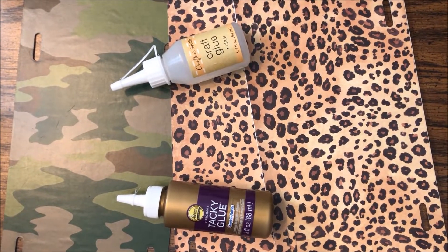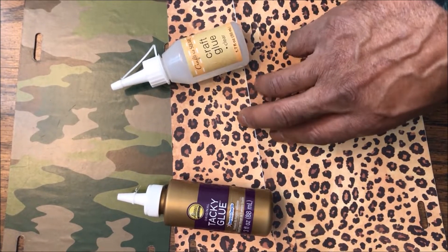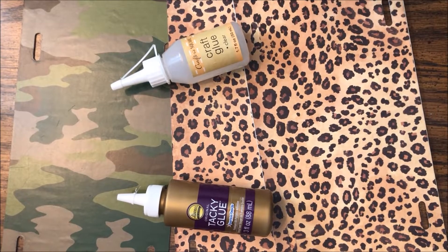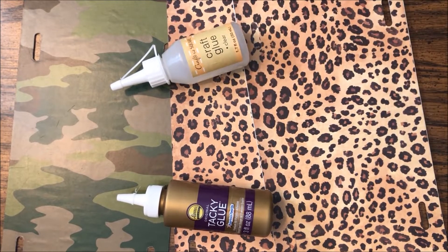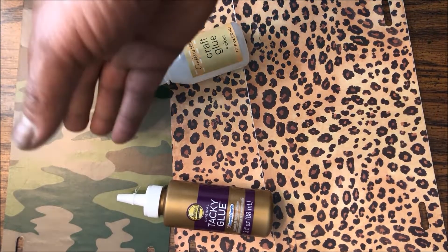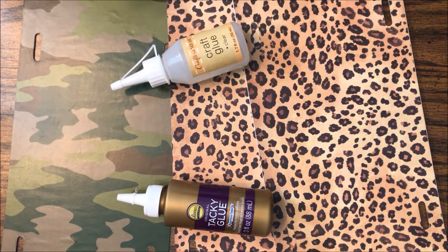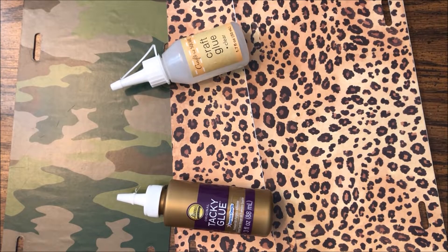In this set of videos I'll be going over ways to cover and personalize a lysing plate and lysing tag using tacky glue versus craft glue. These are just ways to cover a lysing tag if you don't have sublimation, if you're not able to use sublimation, or if you don't have a Cricut or Silhouette to cut the design out. We'll go over cutting it out, applying it, and getting your tag ready to customize it.